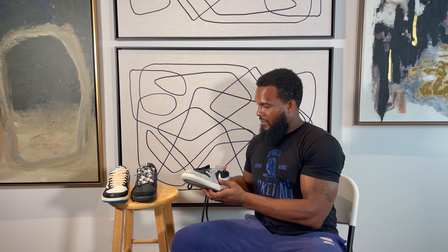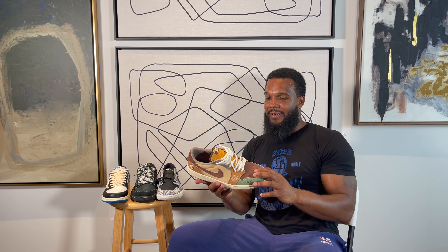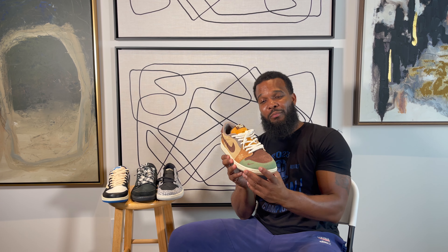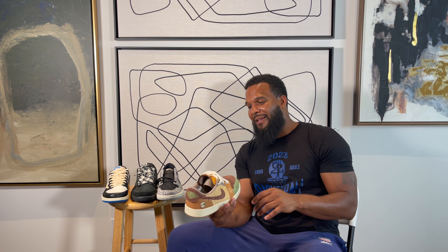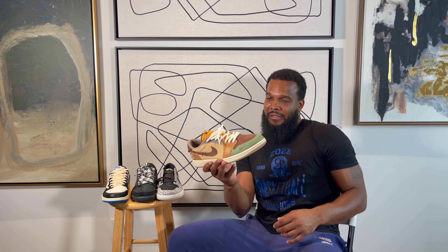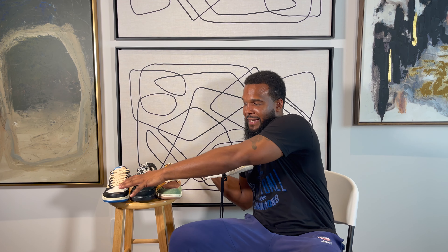The last low before this — Zion over there. I had to catch the Zion joints. These go hard. A lot of people slept on them. The colorway is cool as them up. So these have been my recent last three lows — this one, the Travis Scott, and the Zion. And I got the Chicago. Those are my last four Jordan 1 purchases.